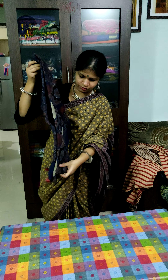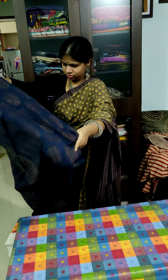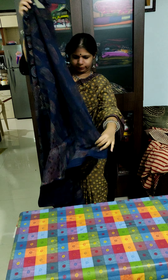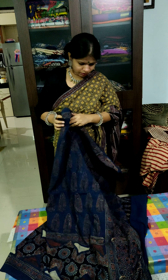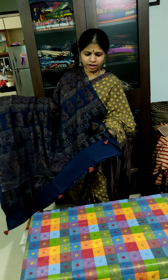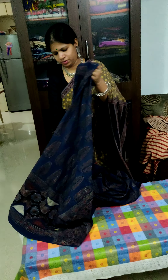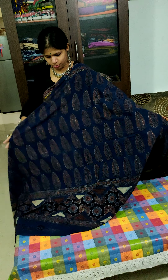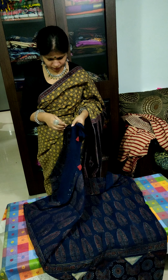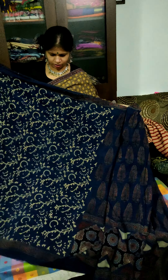This is the third piece. All saris are dyed in natural material. This is the tail. This is the pallu part, accessorized with the tassels. This is the body part. This is the pallu part. And this is the blouse piece.